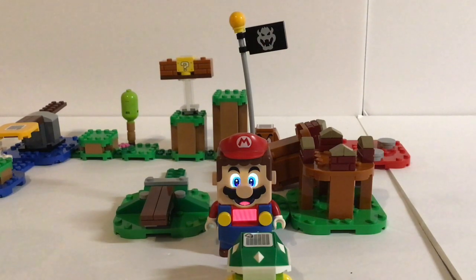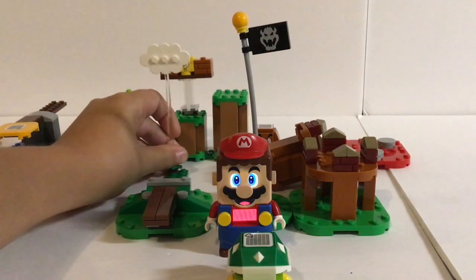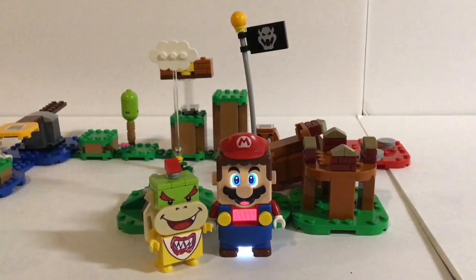I think that's gonna be it for the video. Oh yeah, and I forgot about this cloud here — it's pretty cool, I like this cloud. But yeah, I think that's gonna do it for this video. I hope you guys enjoyed. Thank you guys for watching, and be sure to subscribe, like, and share this video. Thank you guys for watching. Bye!